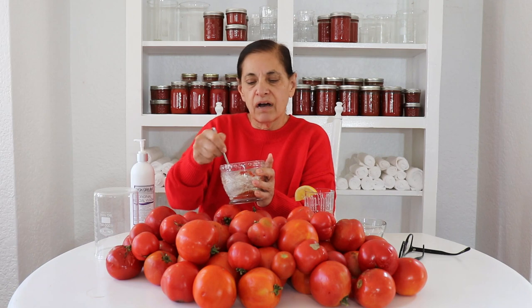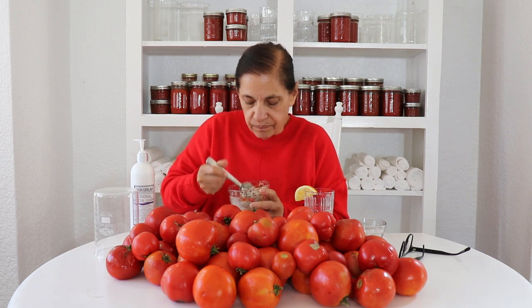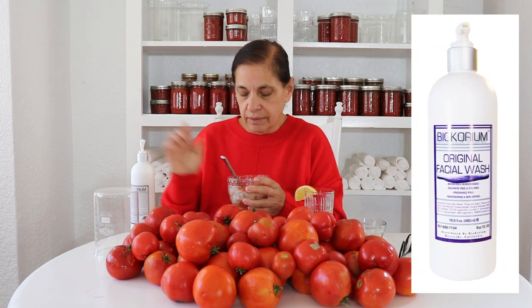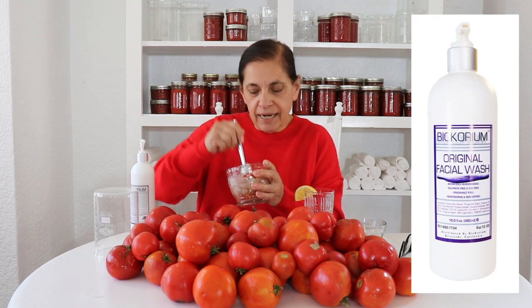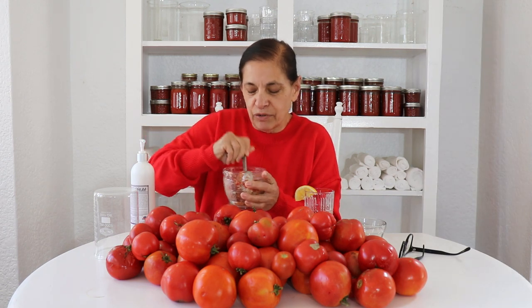I took about two tablespoons of oats — you can just blend two tablespoons of oats in your blender — because the oats are really just serving to make the consistency a lot better to go on my skin. Then I'm going to add maybe two or three pumps of facial wash. Now this is a beautiful consistency, just beautiful.